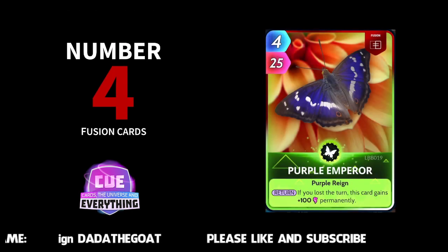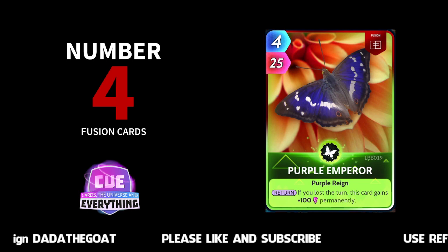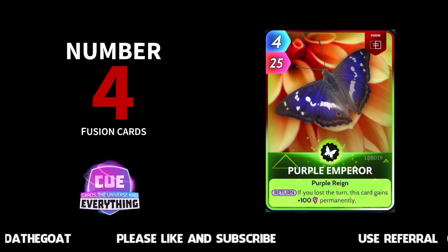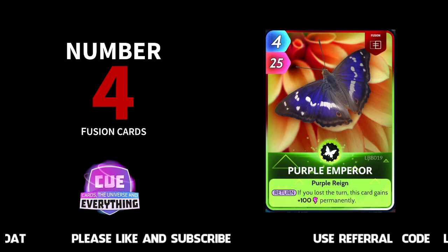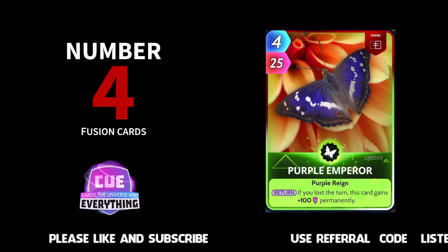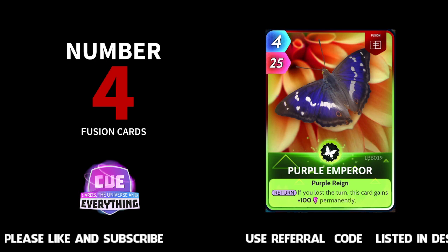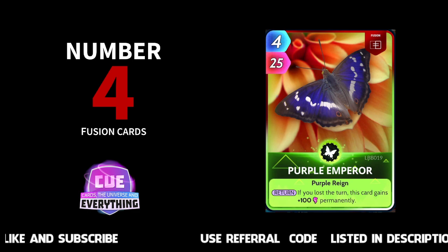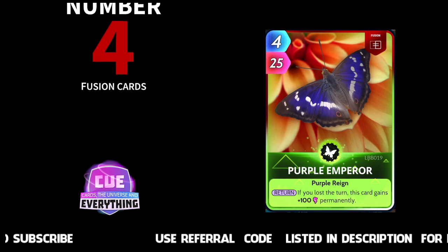Number four: Purple Emperor — the beautiful butterfly. If you lost this turn, this card gains 100 permanently. So use him well — lose the turn and he's suddenly four for 125. If you can play him a couple of times, by the time you get to the end round you've got yourself a really powerful card in your deck. Number four: the Purple Emperor. Really nice looking card and he can be used really, really well.